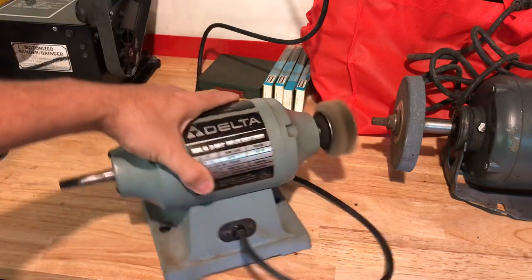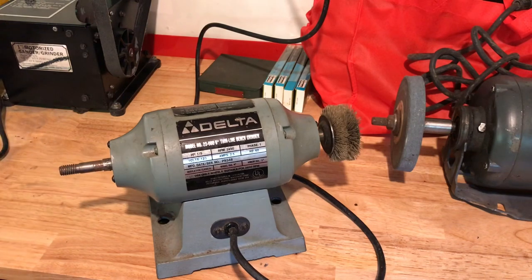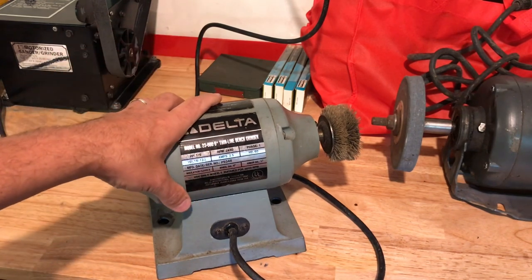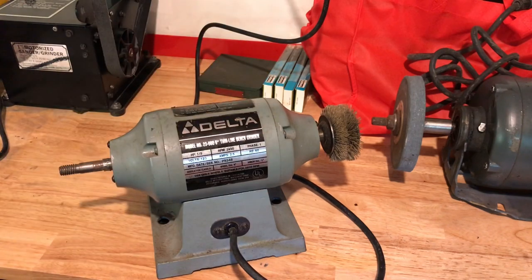Sounds good, bearings are nice and smooth. If you guys know where to get a left-handed threaded nut for that, maybe at Home Depot — I could probably use regular washers but if you know about flange washers, let me know in the comments. He wanted $20 and wouldn't budge. He said go get more stuff and he'd take care of me, but it was $20 for the grinder — bundled into the $75 deal.